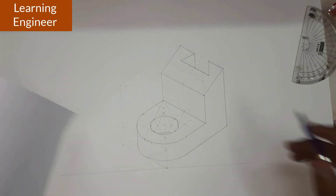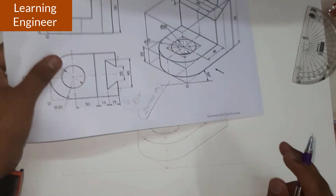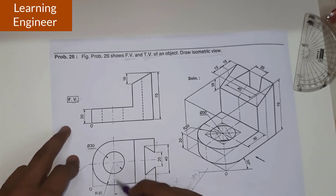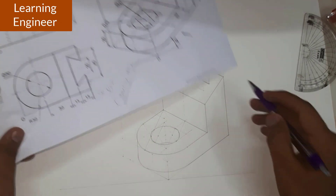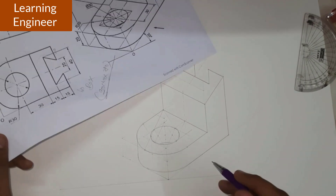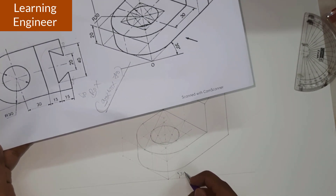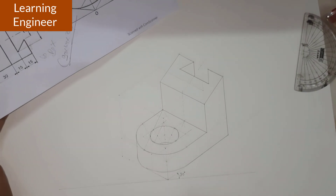This is how we have completed the diagram. We were given the front view and top view. First we drew the box of 90 by 60 by 70. Then we fitted the semicircle part, circle part, and rectangle part. After that we completed the inclined surface part. This is how we have drawn the isometric view of the given object, with the angle at 30 degrees. You can have a final look at this diagram.